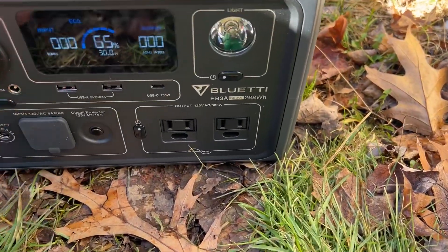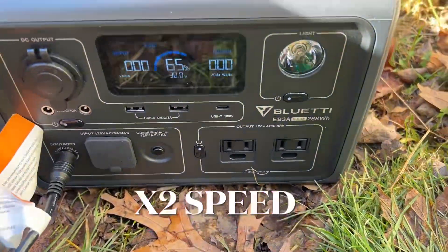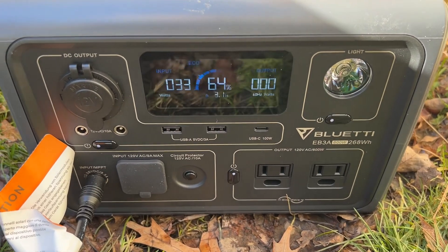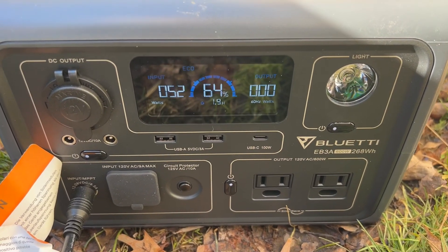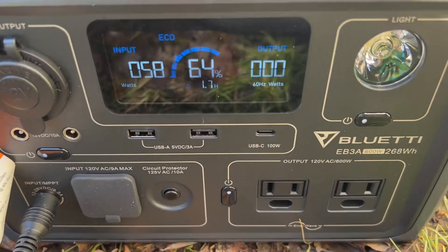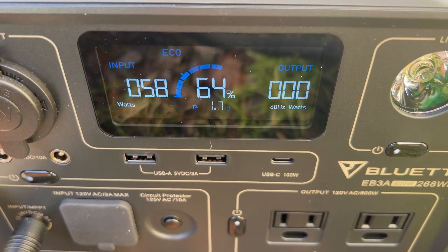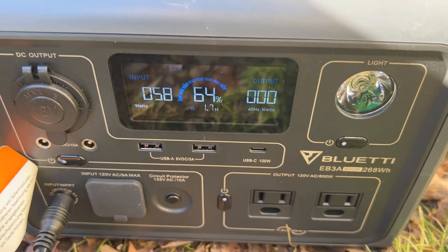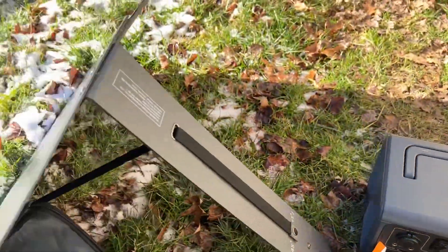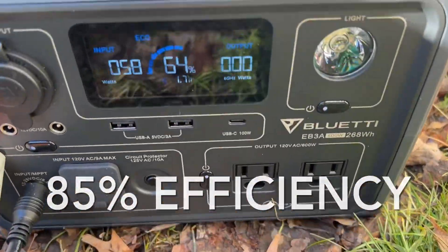First, state of charge is 65 percent. It's reading 58 watts. Looks like that's where it's topping out. So out of a possible 68 watts of output from this little panel, I am getting 58.